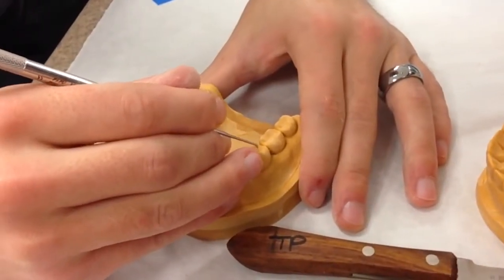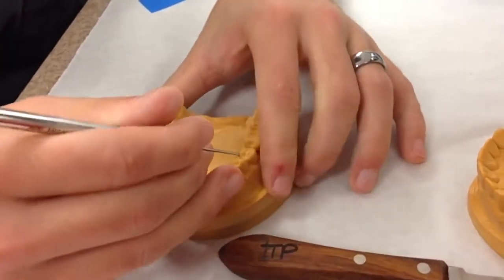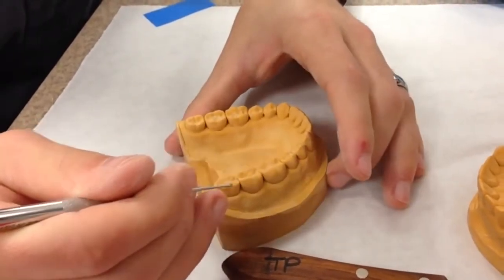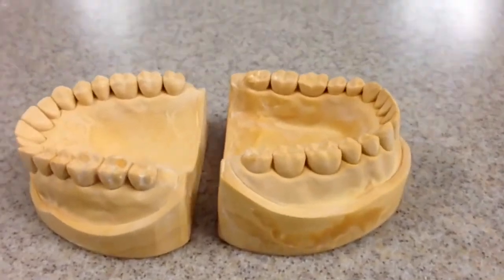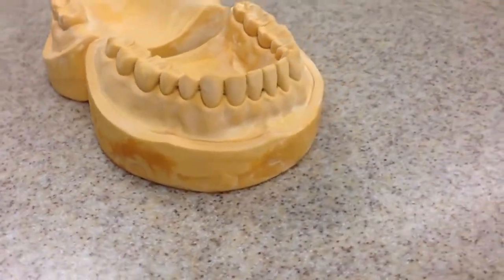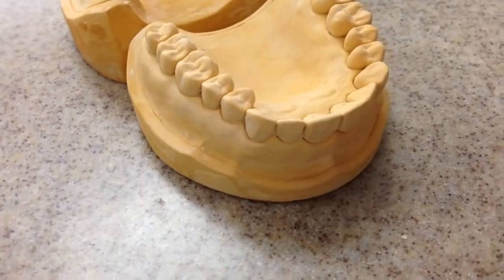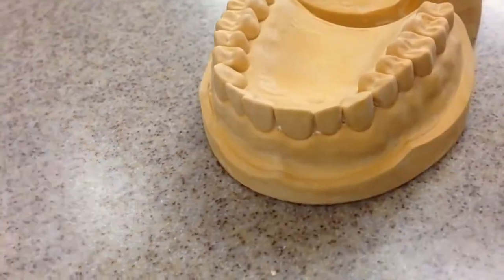The final step is to remove any blebs on the occlusal surface and anywhere on the patient's anatomy. You can do this with your waxing tools. The final product should look something like this. Do you see the land area? There are no blebs, no holes — everything is filled in and smoothed out with some wet sandpaper. Great job on your first cast, and remember: practice makes perfect! Until next time, D1!